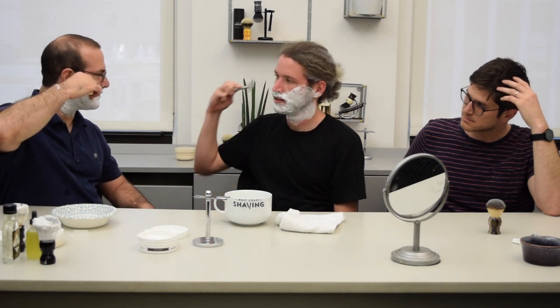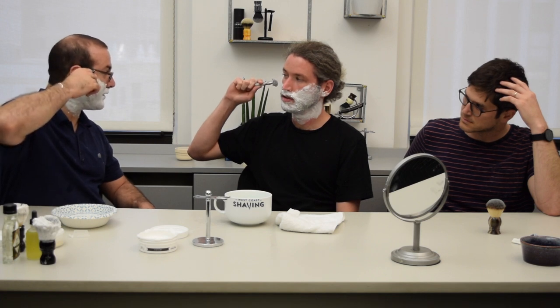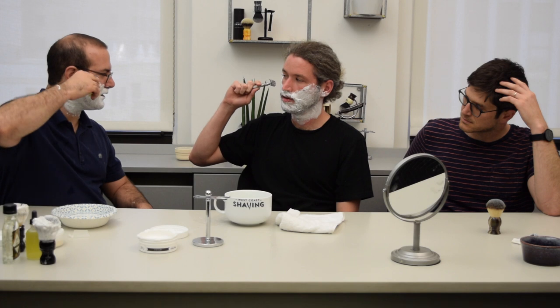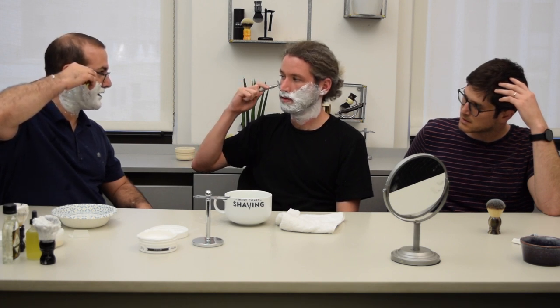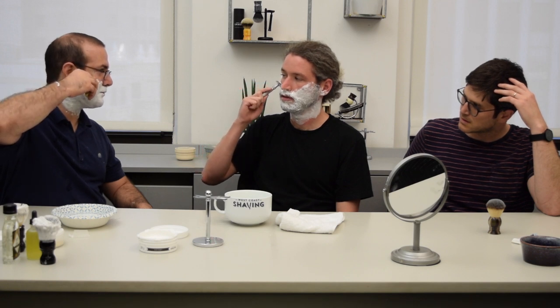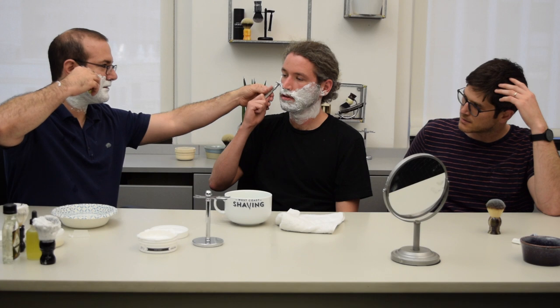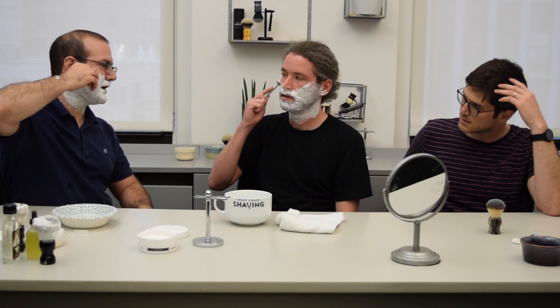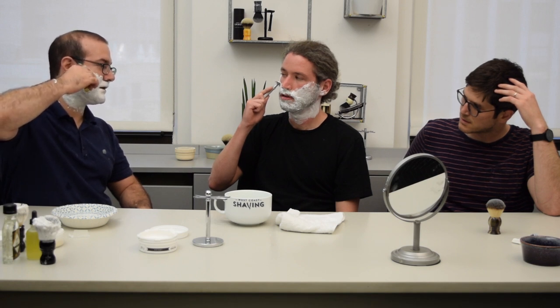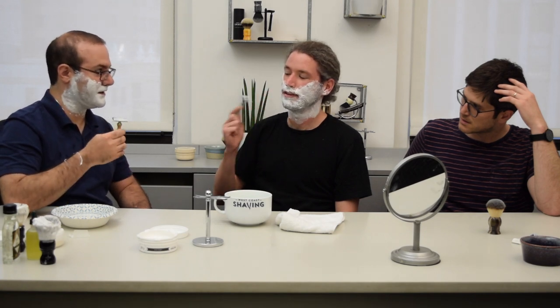If you want to start — typically you can start with your sideburns as a starting point. What's helpful is to put it against your face like this, the top cap straight on, and then sort of let it fall down to the point where the blade is going to be in contact. You probably want to bring it up just a tiny bit here, and make sure it's fully flat instead of at an angle.